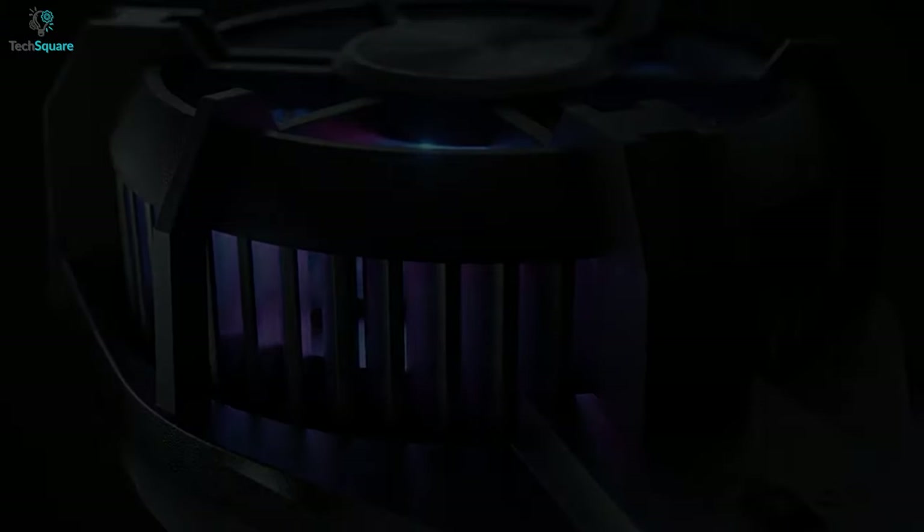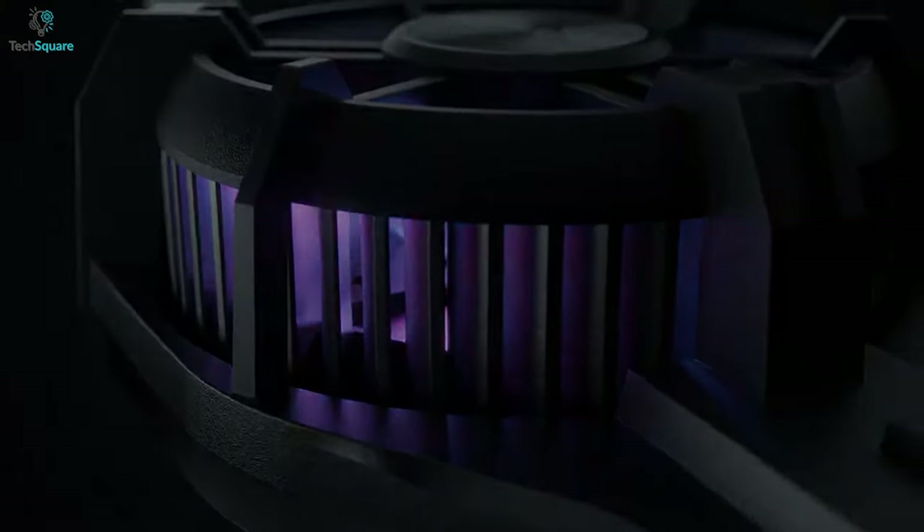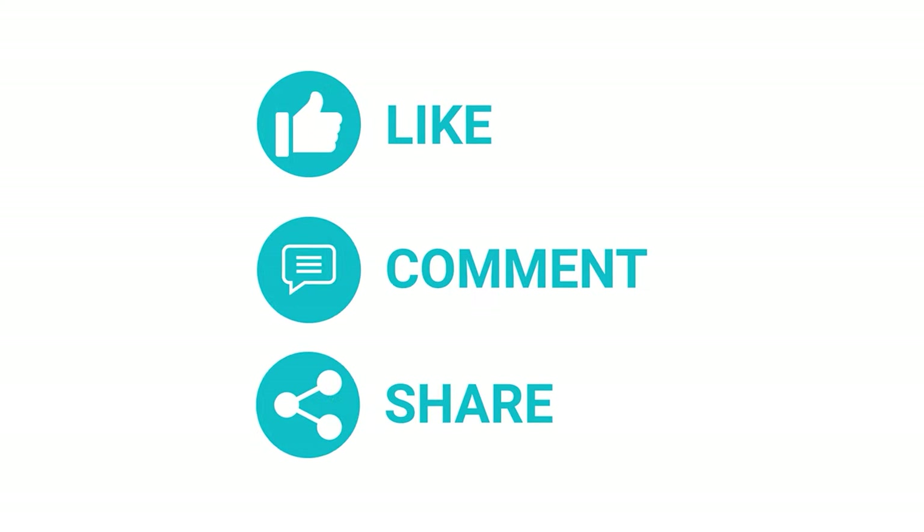That was all about the top 5 best smartphone coolers just for you. Thanks for watching our video — like, comment, and share with your friends if you find this video helpful. Subscribe to our channel if you want more videos like this on your feed.